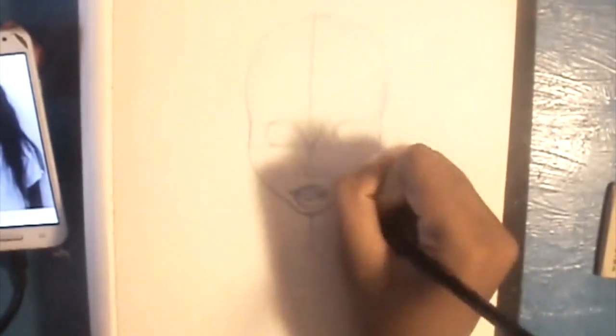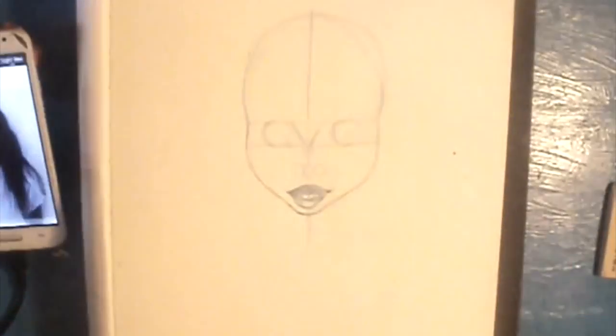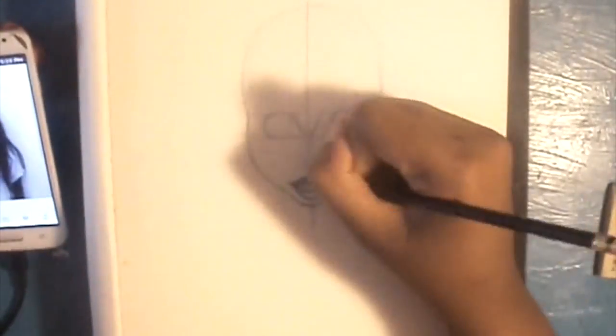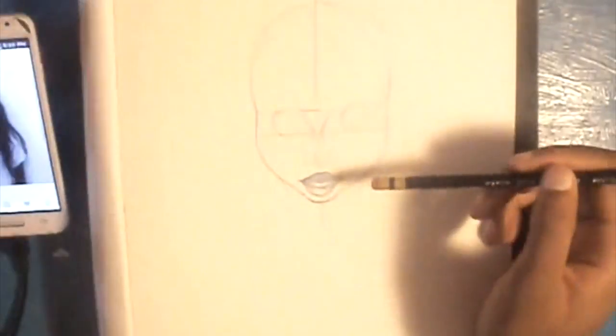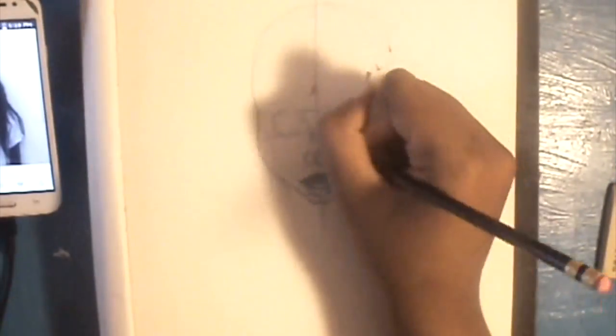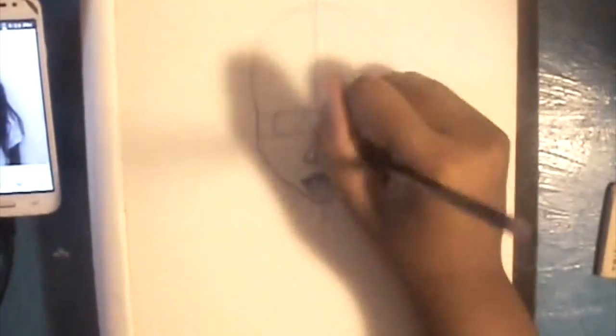I draw two circles for the eyes depending on the eye shape. Don't draw two completely symmetrical even circles — it depends on the eye shape. If they have more circle-ish eyes, more slanted eyes, or more oval eyes, adjust accordingly. Maybe sometimes it could be an oval or whatever, just however the eyes are. If they have triangle eyes, draw a triangle!